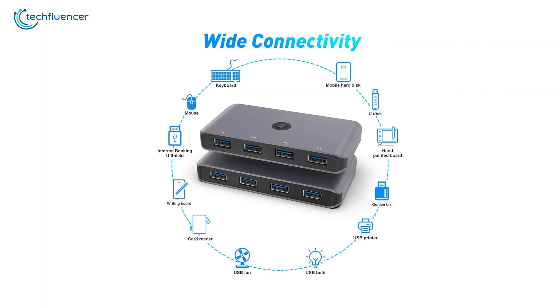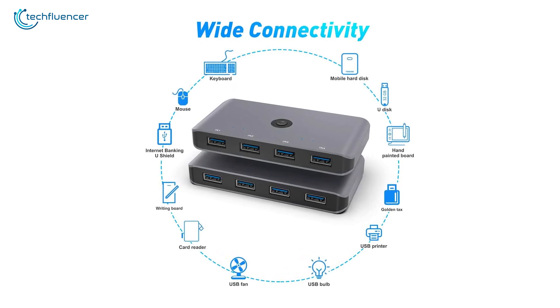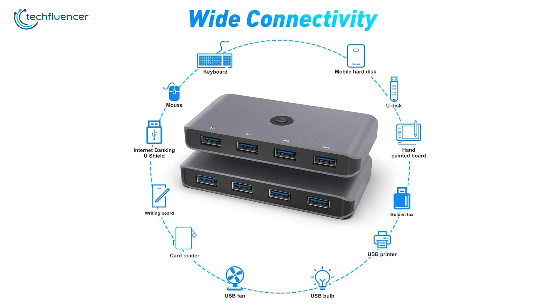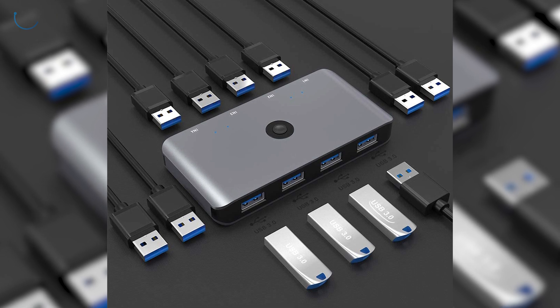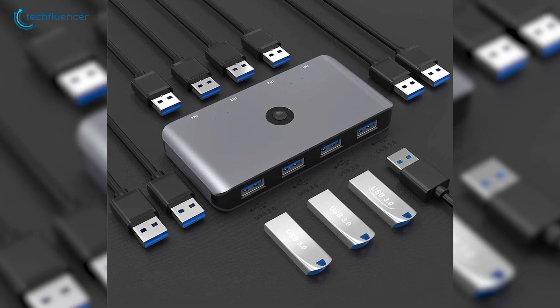Lastly, we want to talk about this gadget's wide connectivity, as it supports most standard peripherals and even writing boards, internet banking U-shield, and printers of all sorts. If you often share devices between plenty of PCs in your office space, the Rockatex switch selector will assist you greatly.